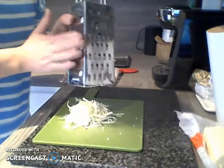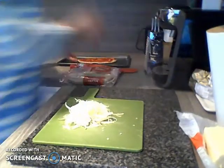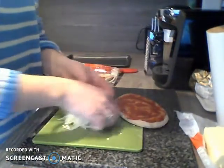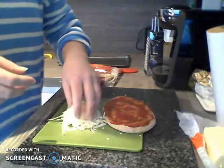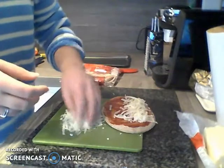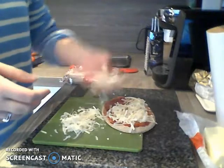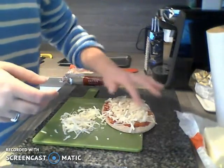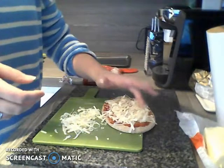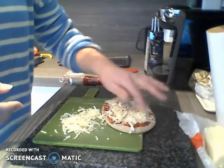Just grate enough cheese that you think it's going to cover the top of your pizza. Once you've got your cheese on your surface, you can then put it on top of your pita bread base — the base we made with our tomato puree — and scatter it fairly evenly across. Try not to get it too close to the edges, otherwise it just bubbles off when it goes in the oven.